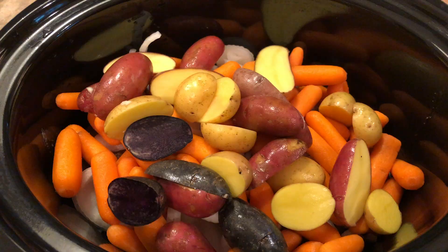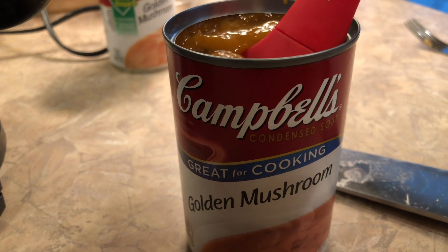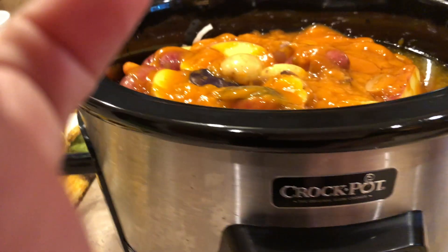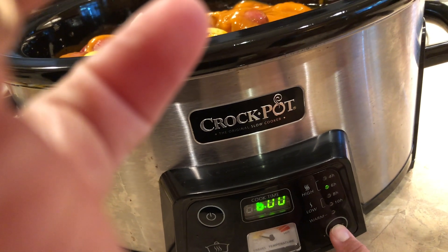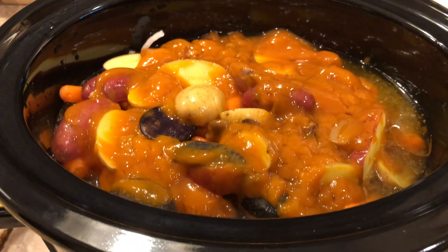Let me show you it with all the ingredients in. There's the roast at the bottom, onions, carrots, and I did cut the potatoes in half. Now I'm adding the two cans of golden mushroom soup, filling each can with water and pouring that in as well. There it is with the mushroom soup and two cans of water added. I'm going to put the top on and set it to the low setting for eight hours so it'll be nice and tender.